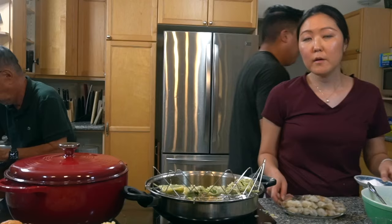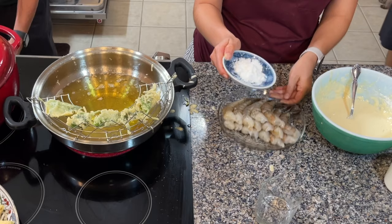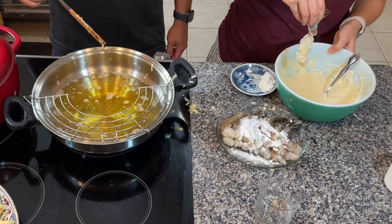Before we do the shrimp, we're just going to put some cornstarch on the shrimp. This is supposed to help the shrimp absorb the tempura batter a little bit better. Okay, be careful dropping it in — here we go, shrimp in the bath!